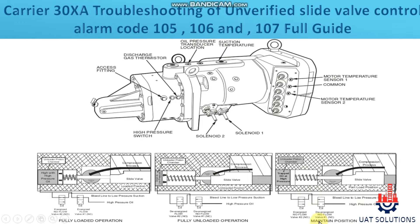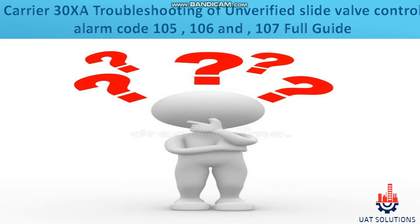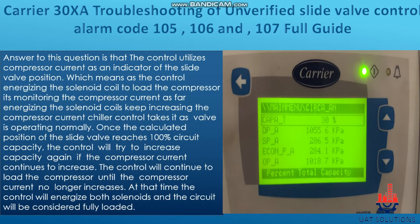This will cause the slide valve to maintain its current position. There is no feedback for the position of the slide valve in the Carrier 30XA. So the question arises: how does the chiller verify the slide valve control?